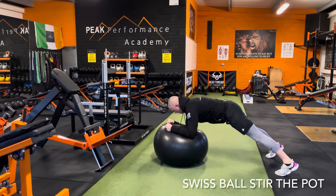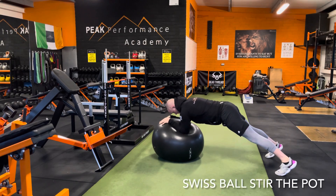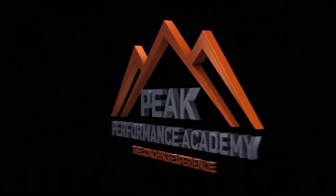Swiss ball stir the pot here. Drive the feet into the floor, contract your abs as hard as you can, and make round circular motions — nice and slow and controlled on each rep.